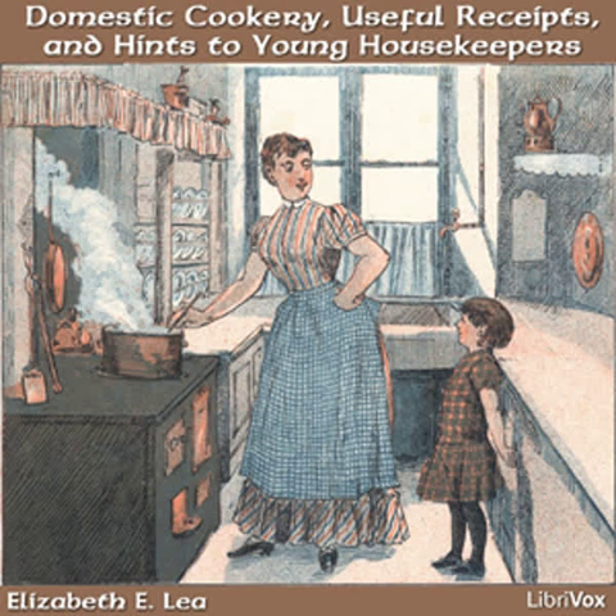Mull jelly. Take a tablespoon of currant or grape jelly and beat with it a white of an egg and a little loaf sugar. Pour on it half a pint of boiling water and break in a piece of dry toast or two crackers.